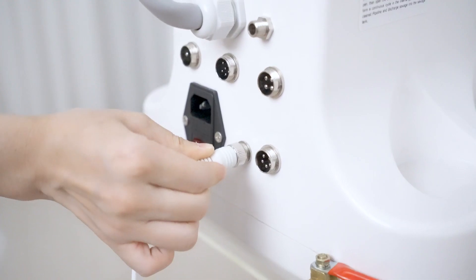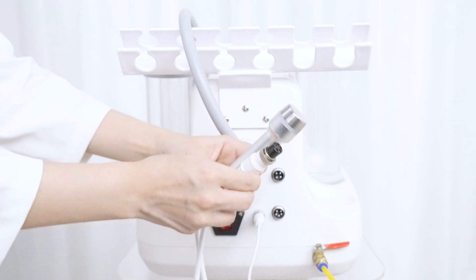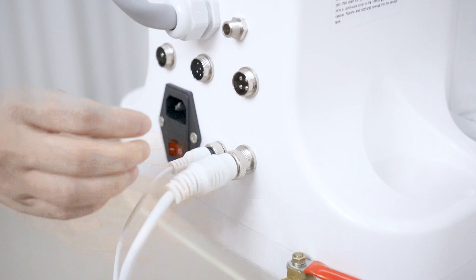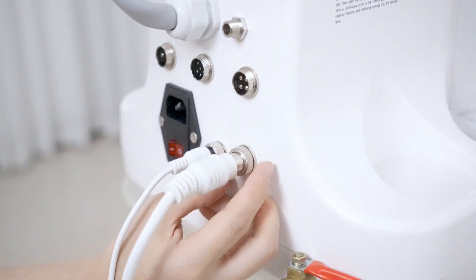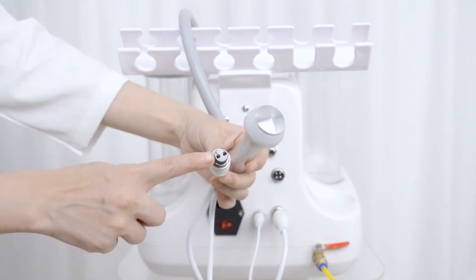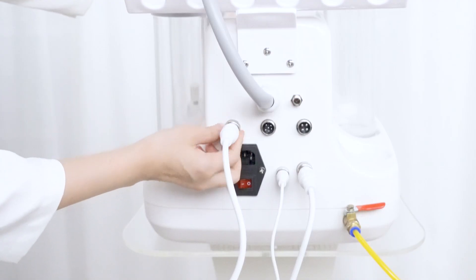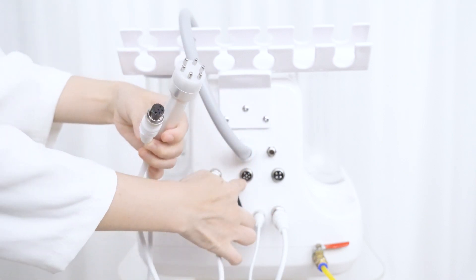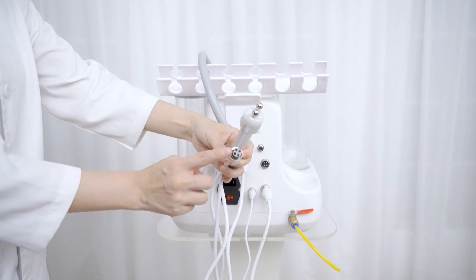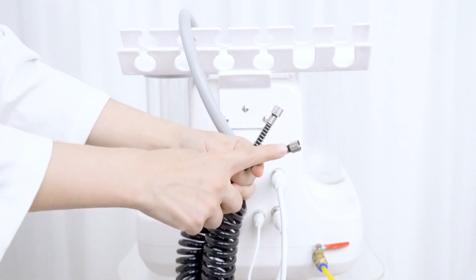Connect the LED Phantom Mask candle with the device. Connect the ultrasonic handle with the device. Connect the RF handle with the device. Connect the BIO microcurrent handle with the device. Connect the hydro spray handle with the device.